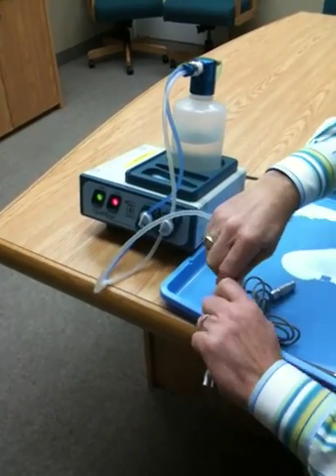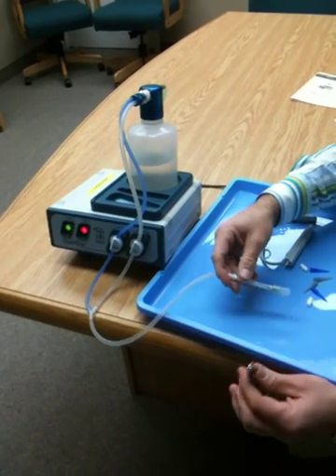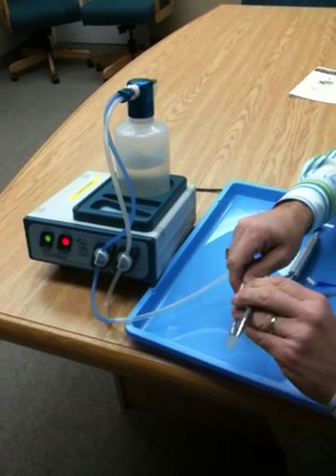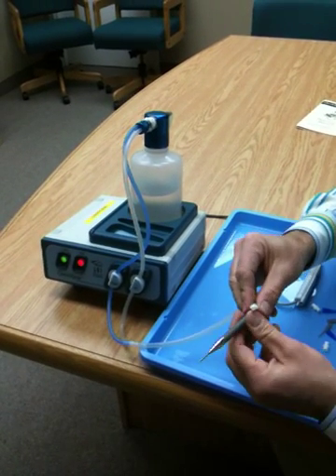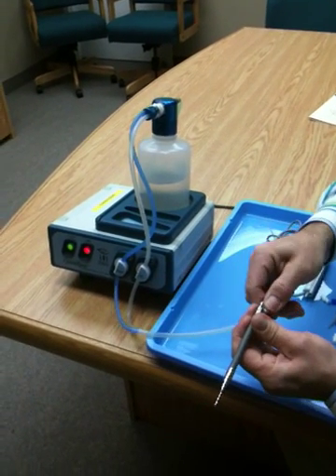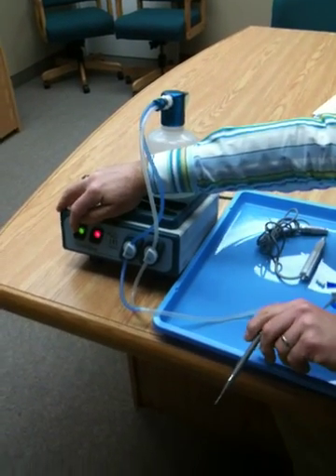It works in the same operation. If you're trying to clean something with a very small opening, like an IA handpiece or an IA tip, there are adapters that will fit into here. You will want to override the automated cycle in very quick succession because of the small opening.